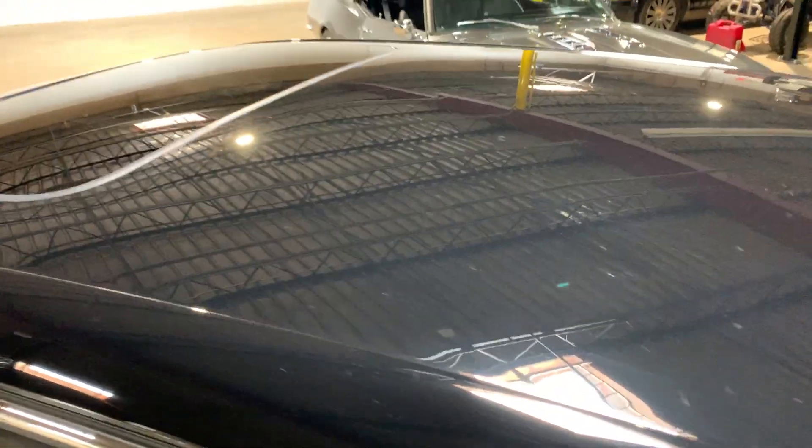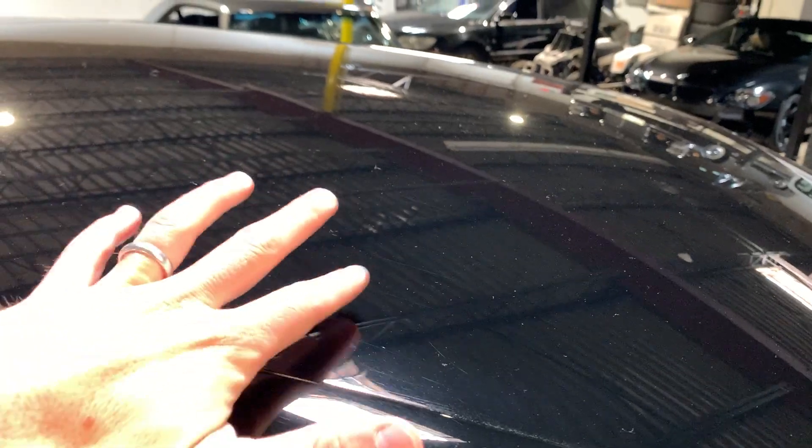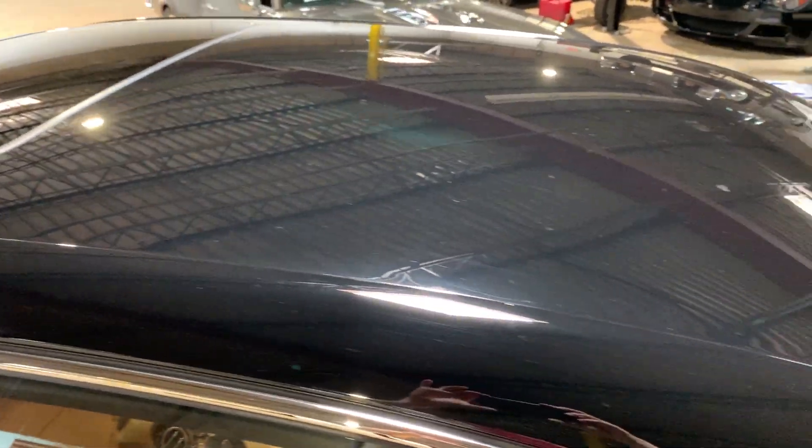Looking at the roof. Sorry, it's a little dusty — you can kind of see some of the dust on there, but I apologize. No dents or dings, so no hail damage of any kind on the roof.